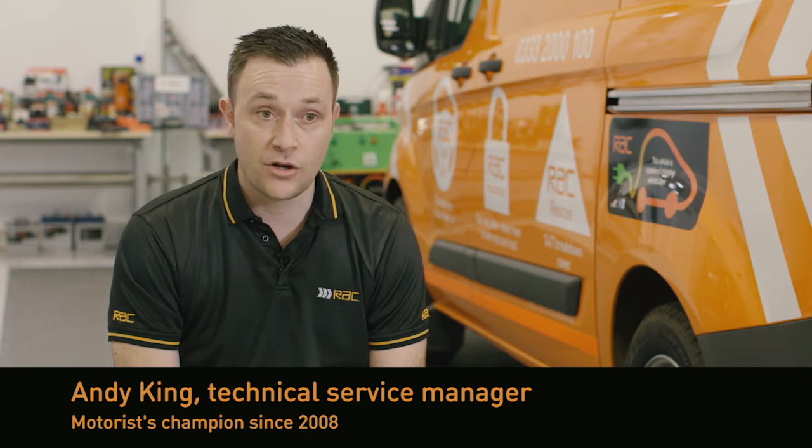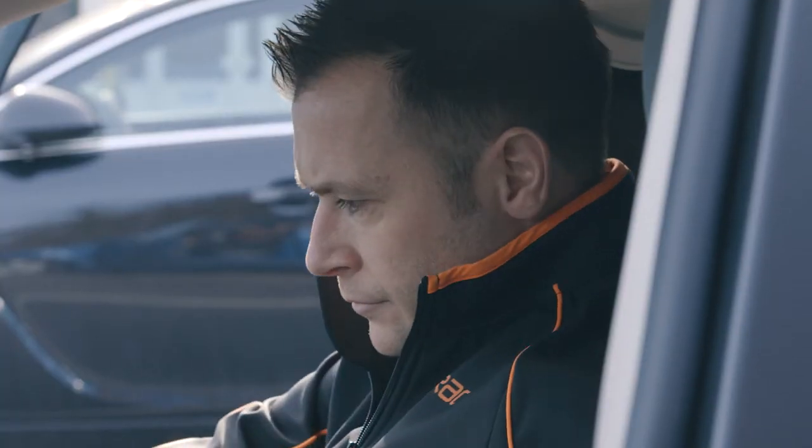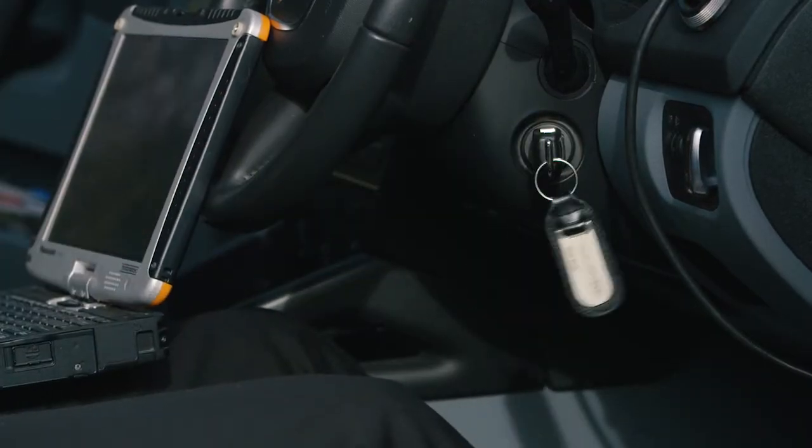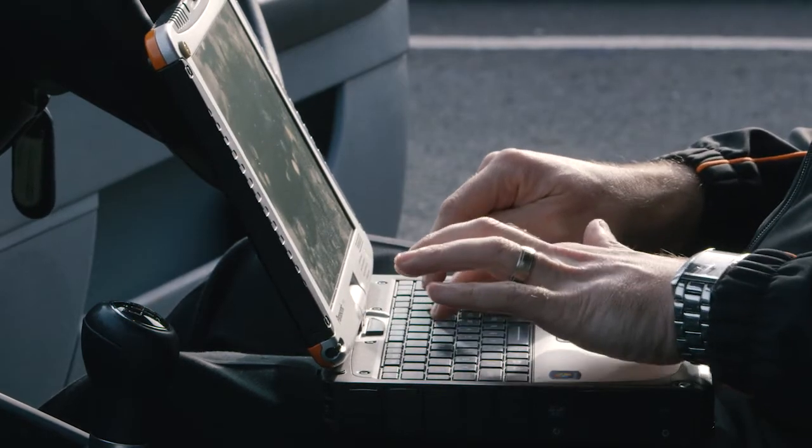It communicates to all vehicles on the road, whether that's passenger cars or light commercial vehicles. What we have found is that motor manufacturers are increasing the technology fitted to vehicles, so as a business we've had to invest heavily in the latest diagnostic equipment just to keep up with those technologies.